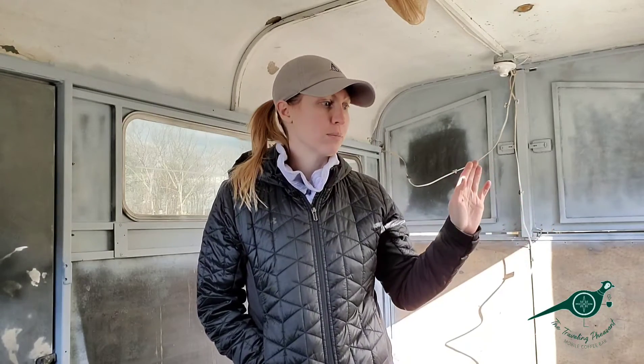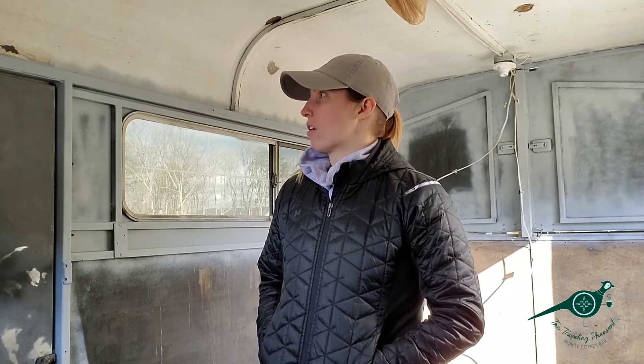It's 2021 — here we are, this is going to be our year! We are back for our first session in the trailer for renovations after the holiday break. Today I'm hoping to finish the area where the window has been cut out: sanding down some of the rust, priming that, and then permanently putting the wooden frame back in.